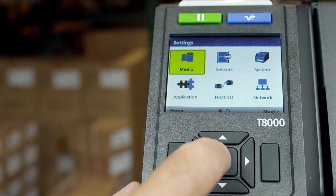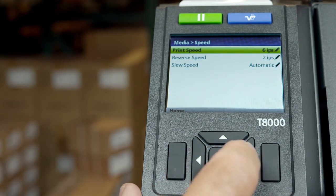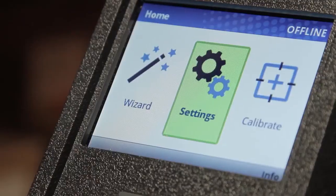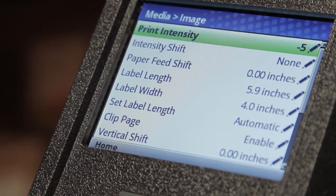The print speed can be increased or decreased from the default value as well. For the best print quality, set the print speed to the slowest speed that will still meet your throughput needs. For the longest print head life, set the print intensity to the lowest setting that gives you good print quality.